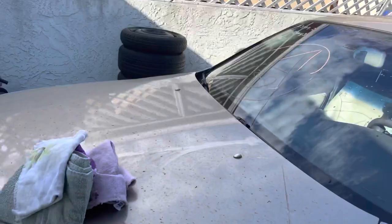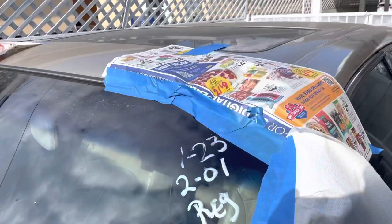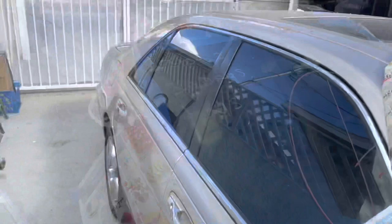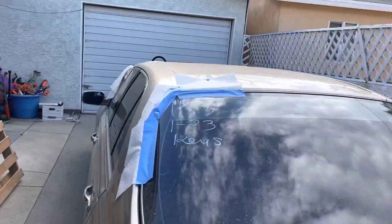Now, when you do mask your area, you don't need to go too crazy. Just make sure that your paint's covered — tape the pillars, wherever you can get brake clean on the paint. Make sure there is no exposed paint for the brake clean to get. Let's see what the back looks like. Just a little bit of paper towels, a little bit of tape — nothing special.